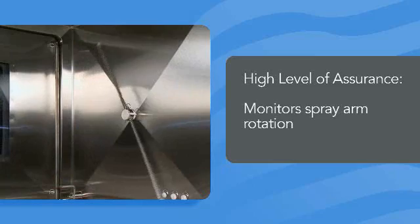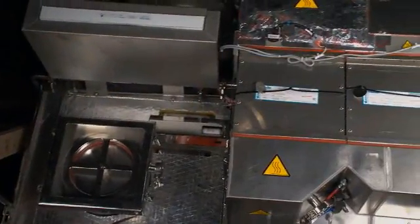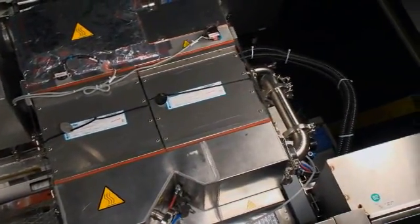The 680PG Pharmaceutical Grade Washer also has sensors that monitor spray arm rotation to ensure constant spray coverage of all items in the load. The HEPA-filtered, high-efficiency, dual-drying system covers internal and external surfaces, so items are thoroughly dried when unloaded.